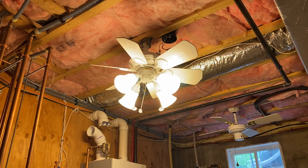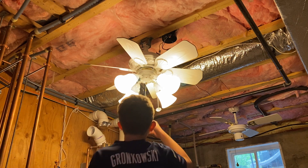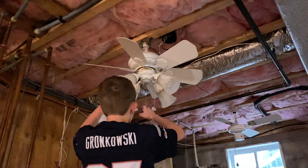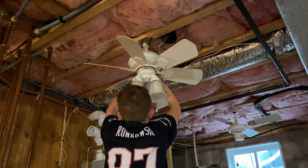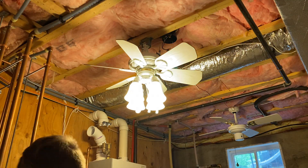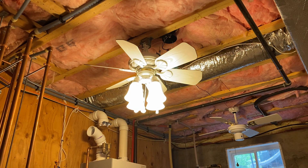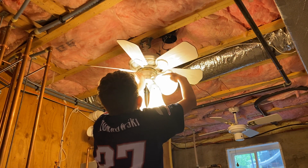The original bulbs are still in there — they're CFLs. This is a genuine Casablanca light kit. These shades came with it, but you can also configure the light kit different ways. You can have it like a spotlight if you wanted, but it looks kind of silly. I like them out like this.